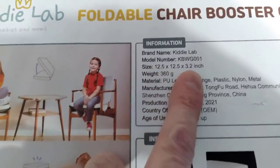Here's the Kiddie Lab chair booster cushion. The dimensions are as described: 12 and a half by 12 and a half by 3.2 inches tall when combined.